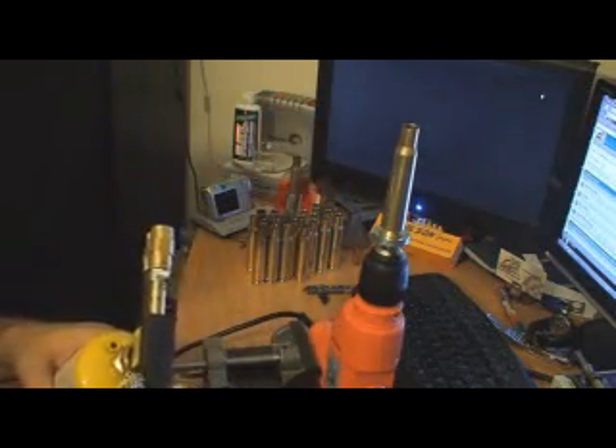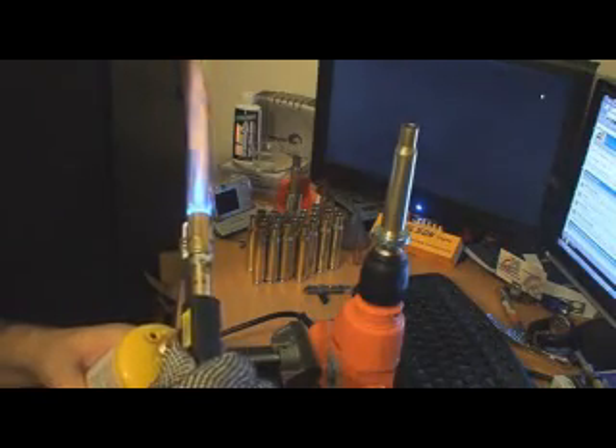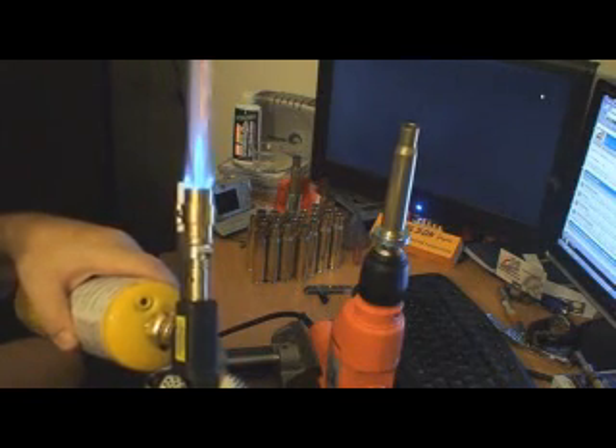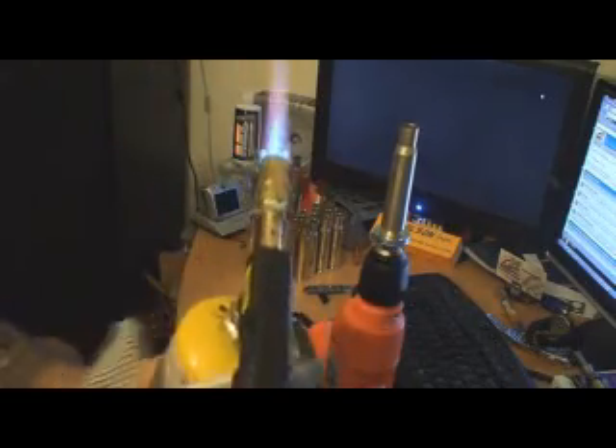So you turn on the gas and adjust the flame. It's got a really nice flame. You can see it's fully adjustable. So we're going to stick it on there just for a few seconds.